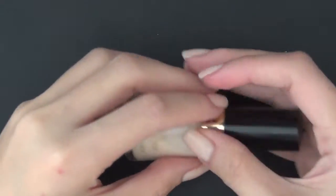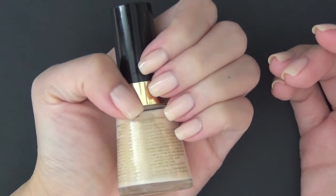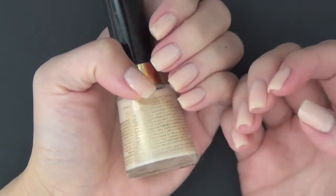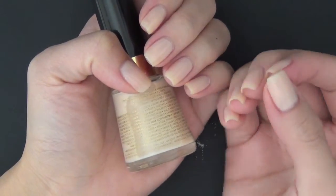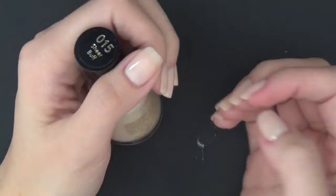I think this polish is really appropriate for work. I happen to have a few swatches of this type in many different shades. I will link them all down below in the description box in case you're interested and want to check it out.